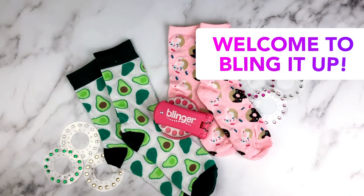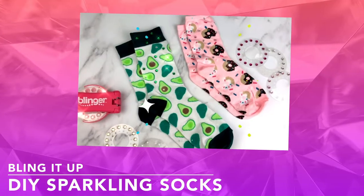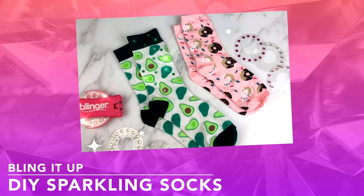Hi everyone, welcome back to Bling It Up! Today we are adding bling to these adorable donut and avocado socks.